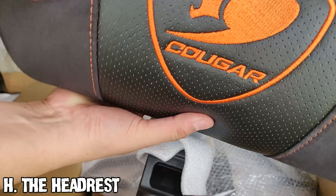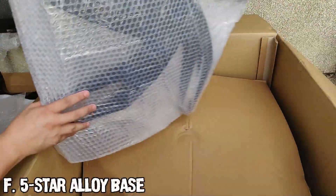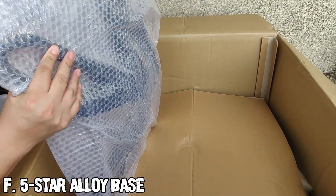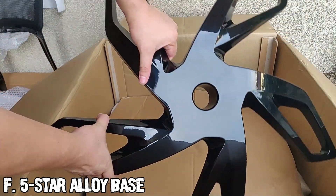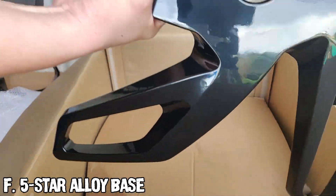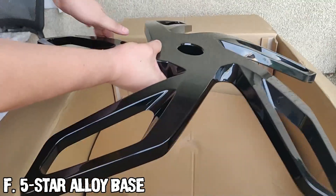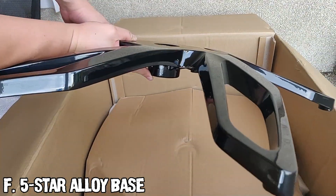In the middle you can see it has a neatly embroidered Cougar logo. This is Cougar's five-star aluminum alloy base — it is made from 100% aluminum alloy, and you can really tell from the weight of the piece. Since I have the Black Edition, this piece is black; in the regular edition this piece has the Cougar orange color. If you look closely, you can observe that it is a one-piece mold — there are no spot welds or any seam lines.